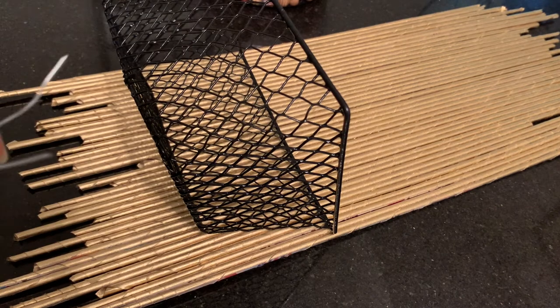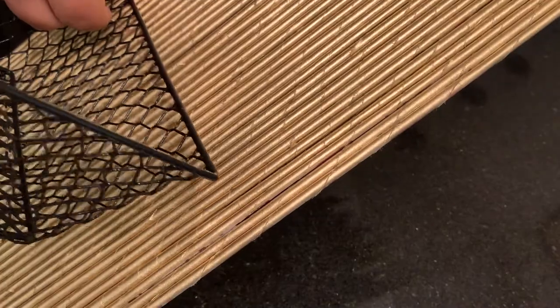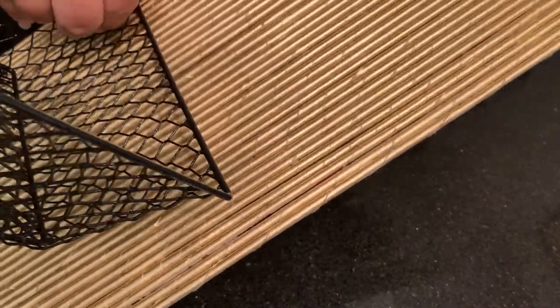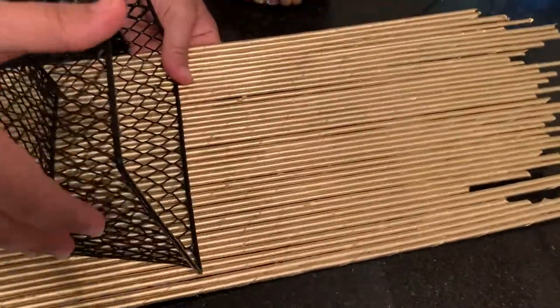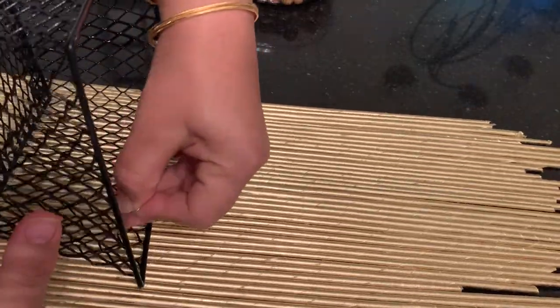Then I'm going to put some artificial plants and succulents into it. I hope you like this video — please share your ideas with me in the comments. Like and subscribe to my channel if you like my videos. Thank you so much for watching.